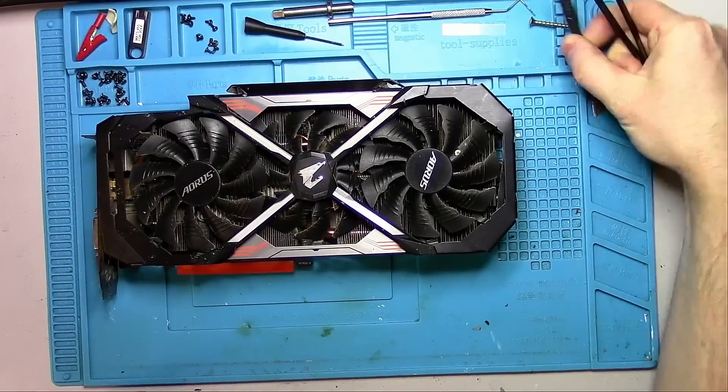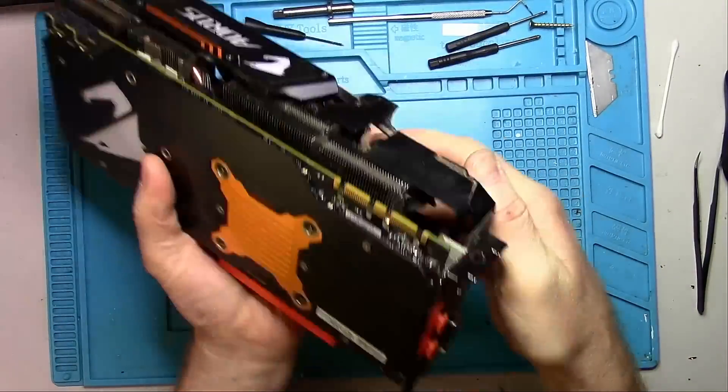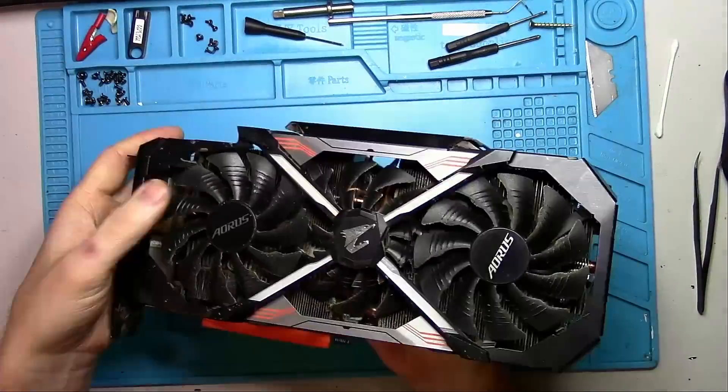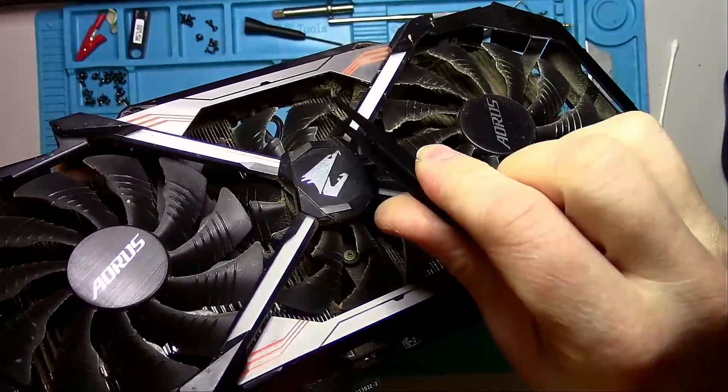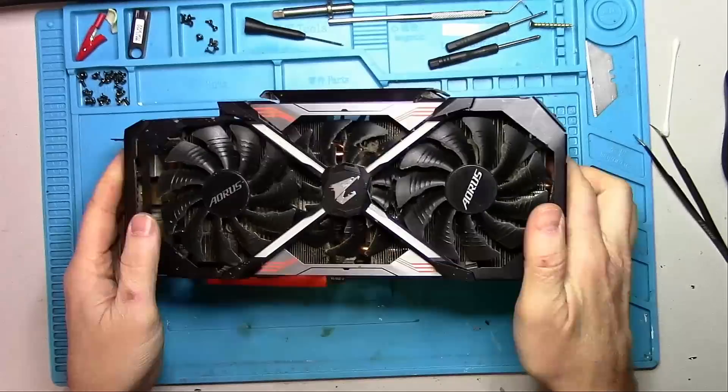Hello Internet! Today we have the Gigabyte 1080 Ti Aorus Extreme Gaming. Aside from a flimsy heatsink frame — great job Gigabyte — it came with a thick layer of dust. So let's take it apart and see why I don't like Gigabyte cards.